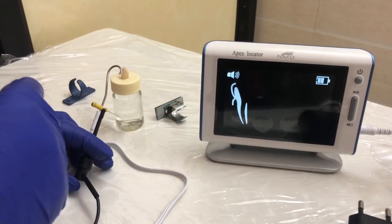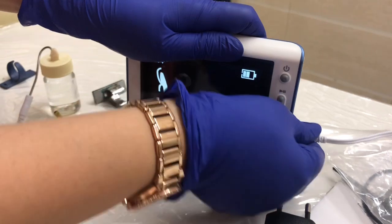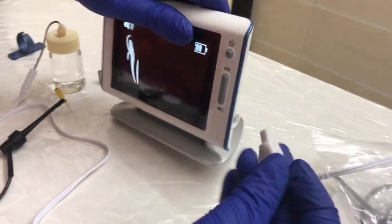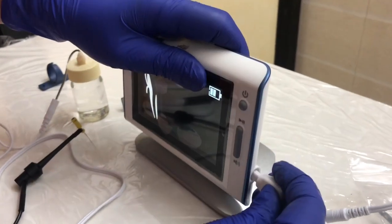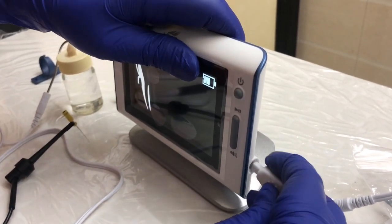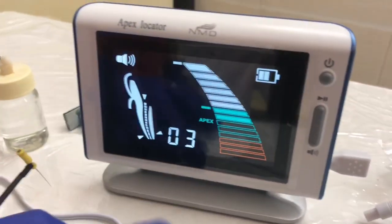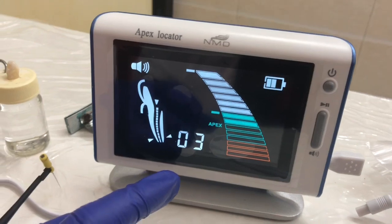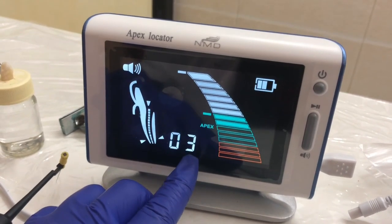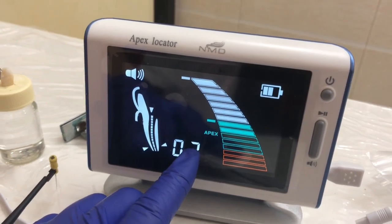If you want to use the tester, let me show you how it works. This is the tester, which you can use every two weeks. It basically indicates whether your machine is working well — if it reads 0204, this device is working very well.